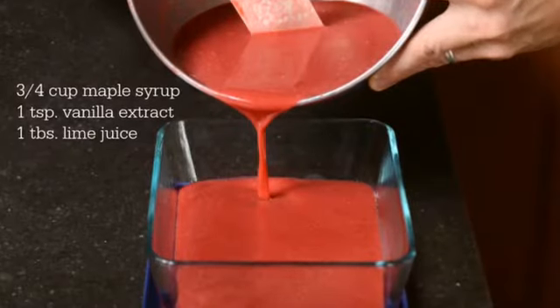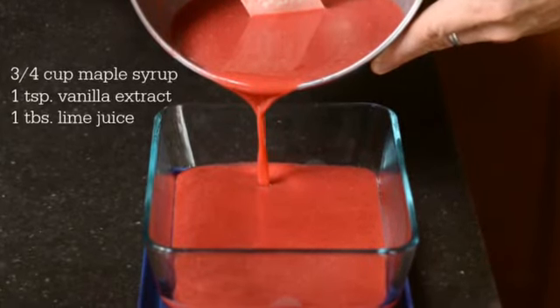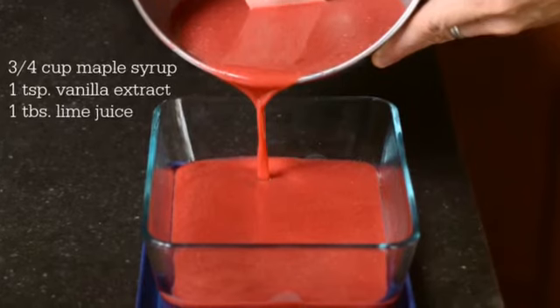Add the pure maple syrup, vanilla extract, and lime juice to the strained raspberry puree. Pour this mixture into a container and refrigerate it for at least an hour.